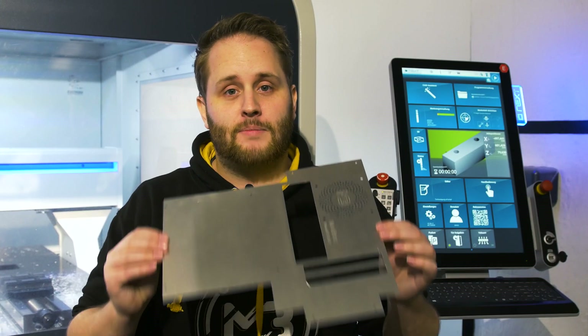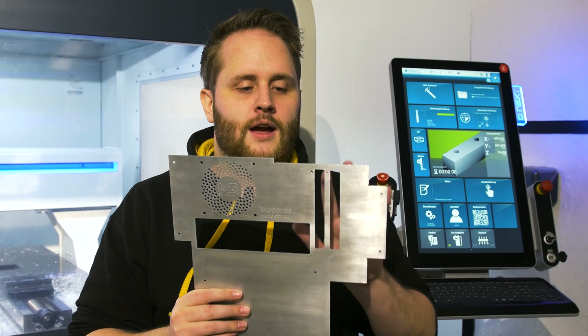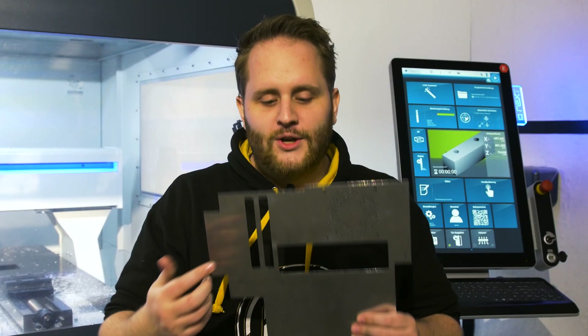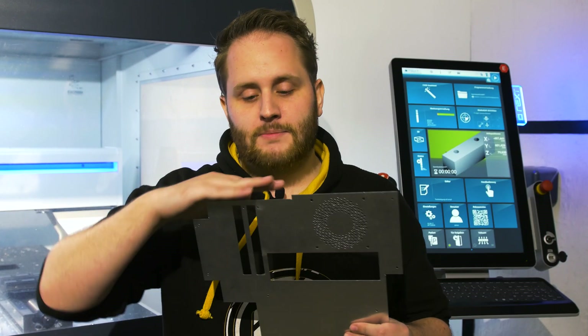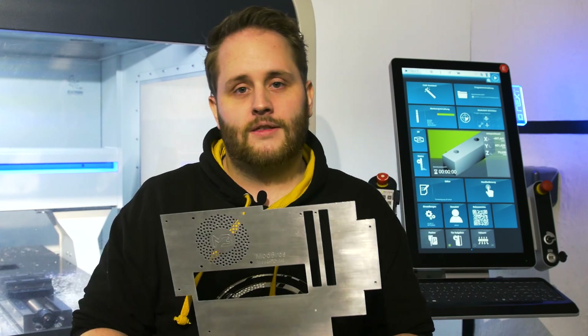We've now finished cutting the backplate for the motherboard. You can see here is the place for the I/O shield and here is the place for the graphics cards. If you look closely, there's a line that we had in the drawings that is missing and wasn't cut. We actually need this line so we can bend this part over so the graphics card can be correctly mounted via these two screws. This is something we are going to fix right now — let's go!